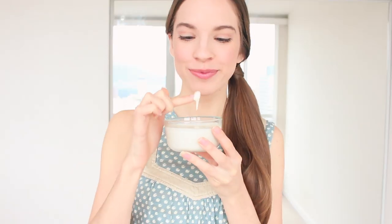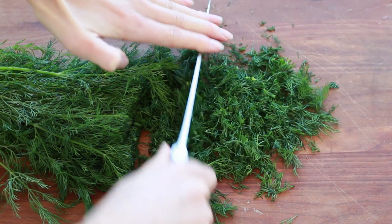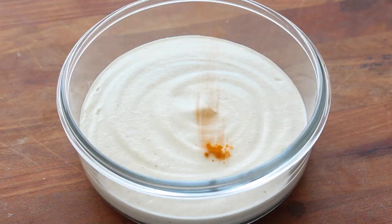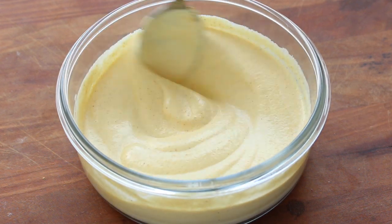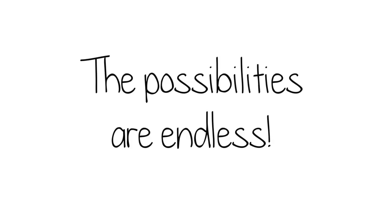It's so delicious! And of course, you can make different variations of this recipe. I sometimes like to add in herbs like dill or basil. You can even add in a bit of turmeric powder if you want to give it more of a traditional orange cheese color. The possibilities are endless!